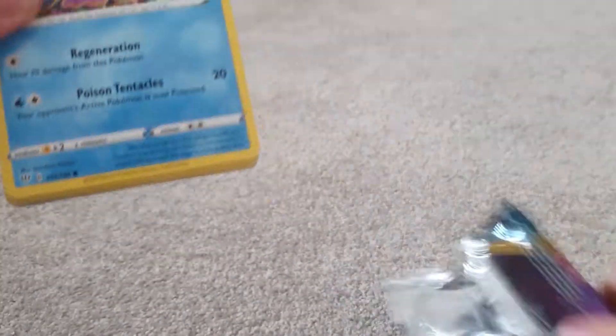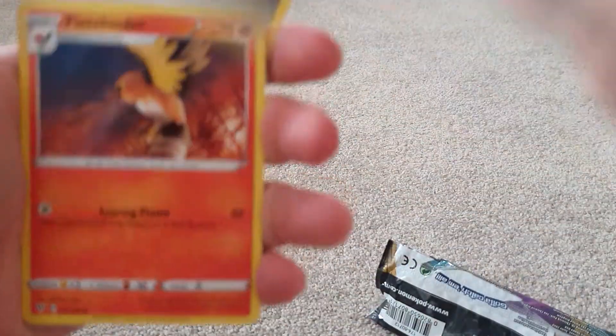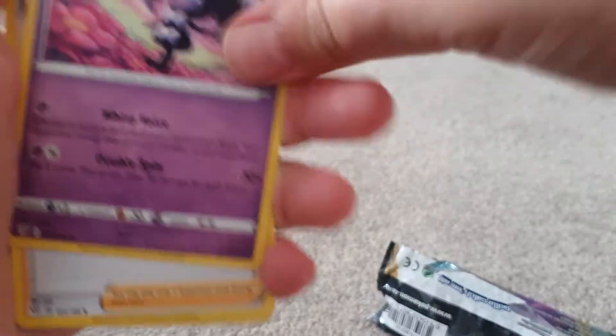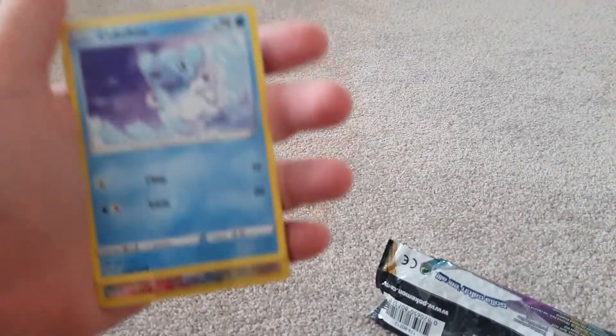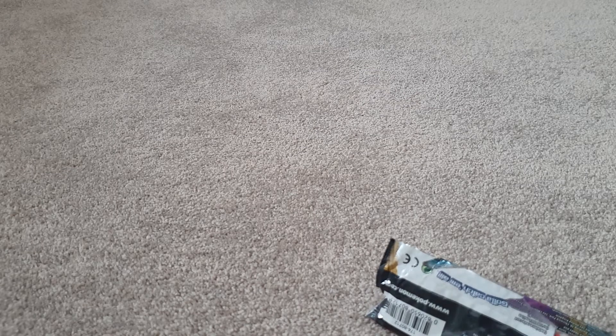Ironically our first pack is a Darkness of Blaze pack. Four from the back — one, two, three, four — and we got a dark energy. Again, sorry I've been away for such a long time, I hope you guys can forgive me. We got a regular rare here.